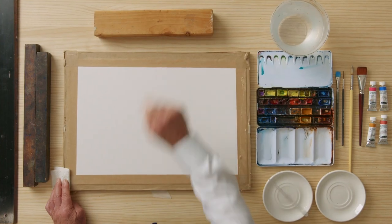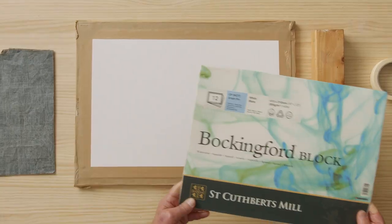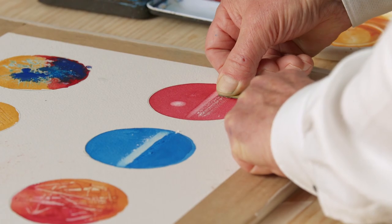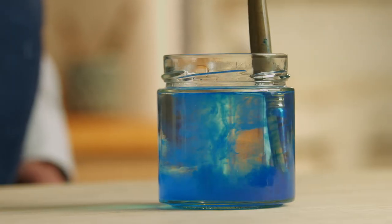Great paintings require great organisation, so first we will learn how to set up our workspace and we'll look at the necessary materials. There are some amazing effects you will be able to achieve using my unique techniques.